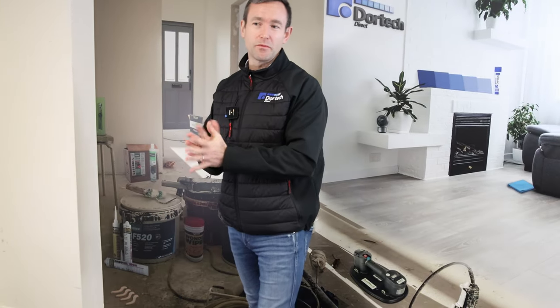Hello and welcome to Door Tech Direct's channel. My name is James, and I'm here to tell you about some new products we've got. Today I'm going to tell you about post boxes, which are becoming a little bit more common these days.